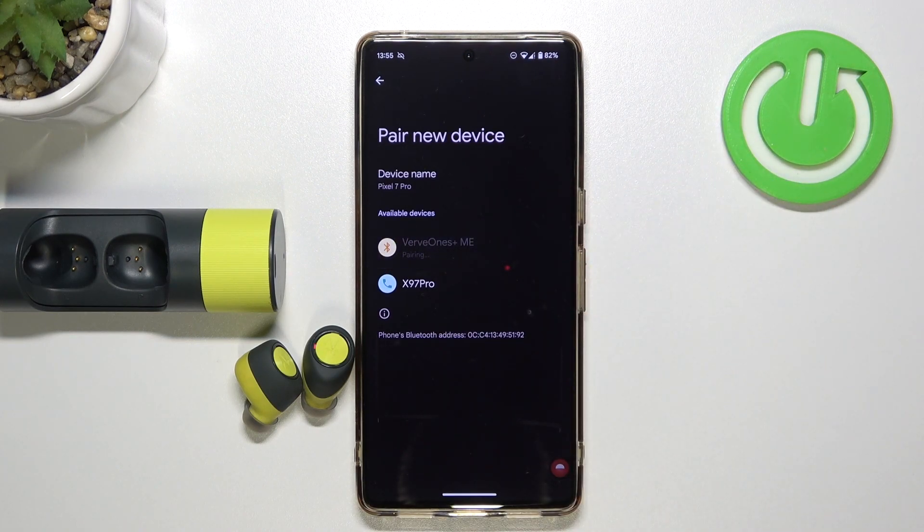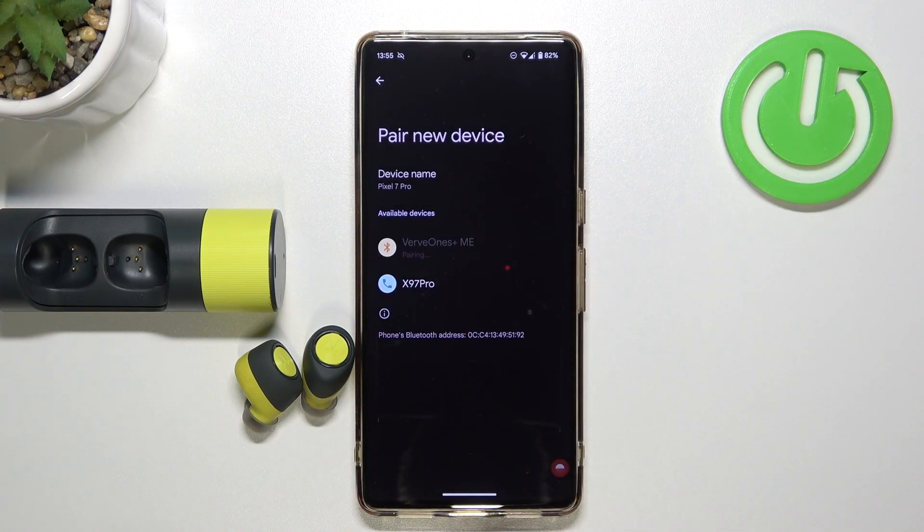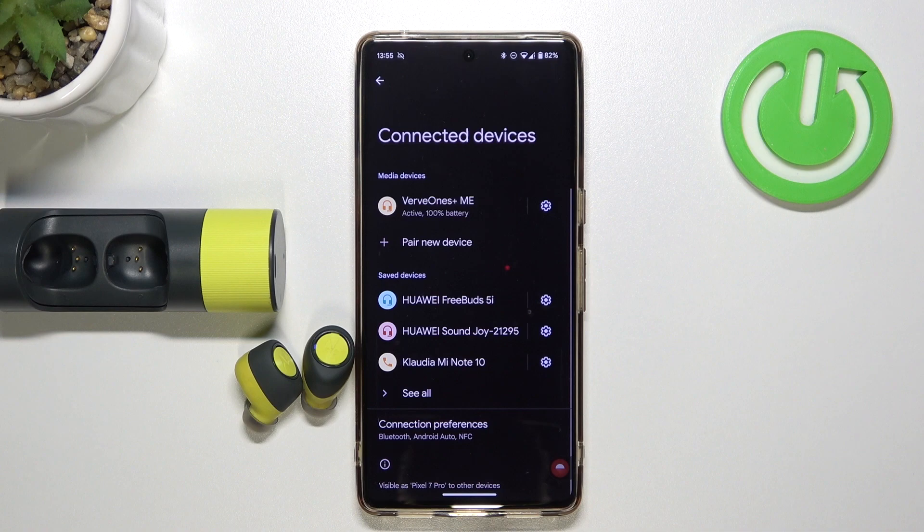Try to connect them now. Accept the request. And as you can see, we are finally connected. So that was the first way.